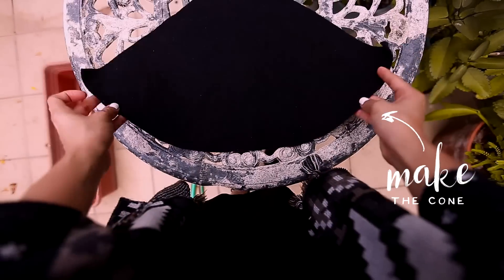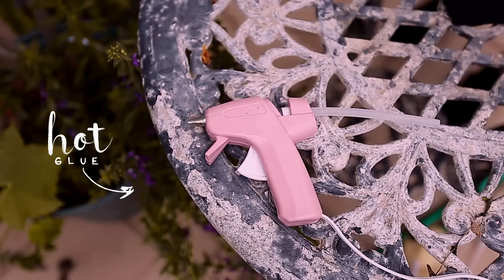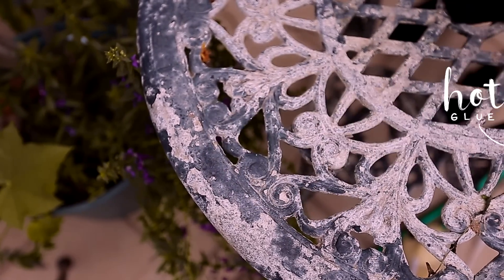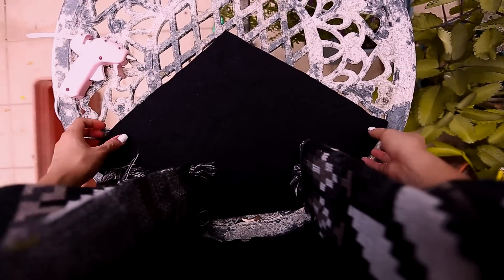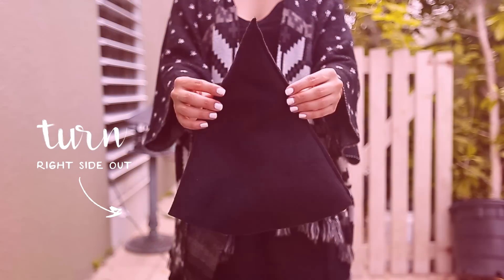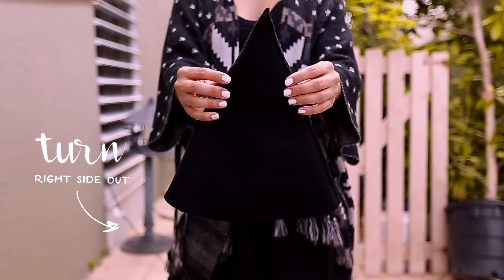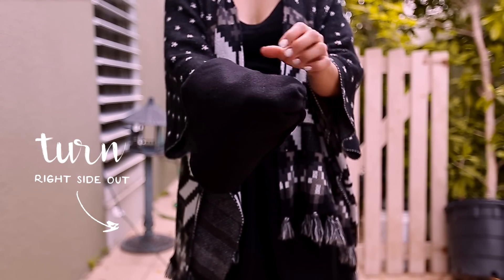Now that you have your pieces cut out, shape the cone first and place it right side up. Apply hot glue to one of the straight sides, making sure it's really close to the edge, and then just fold it in half. Once it dries, turn it right side out and the cone is done.